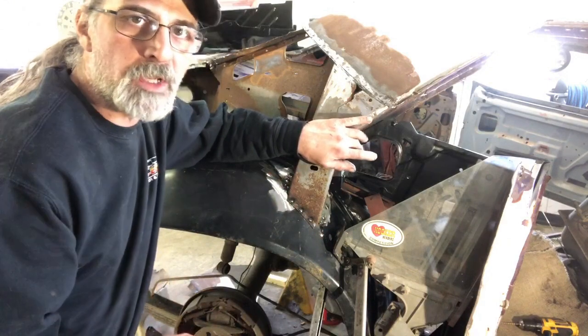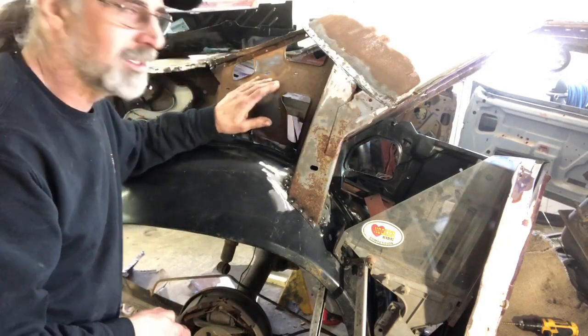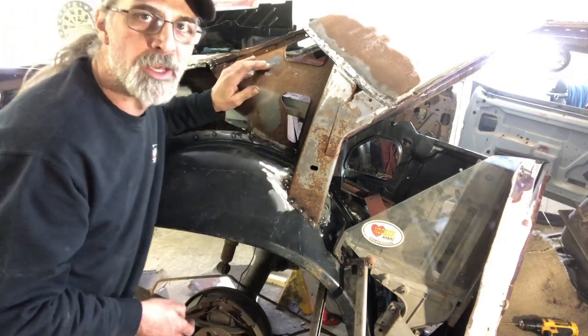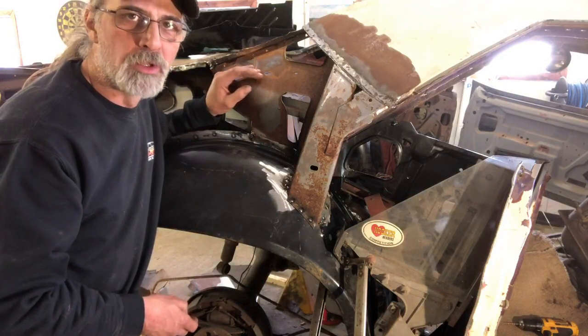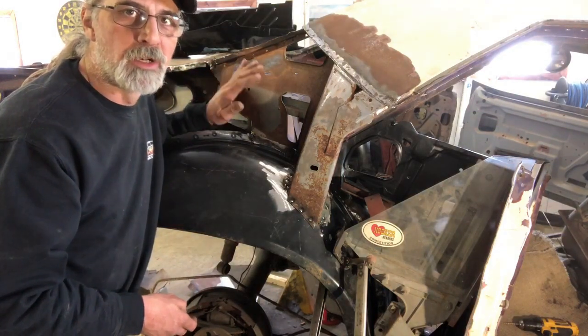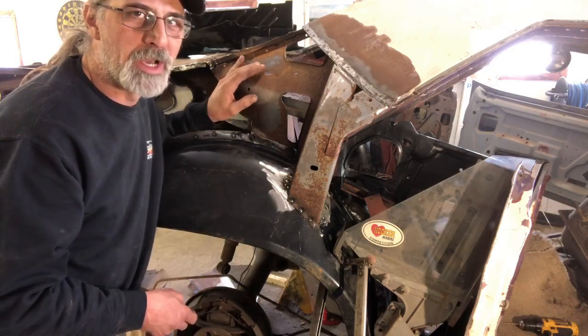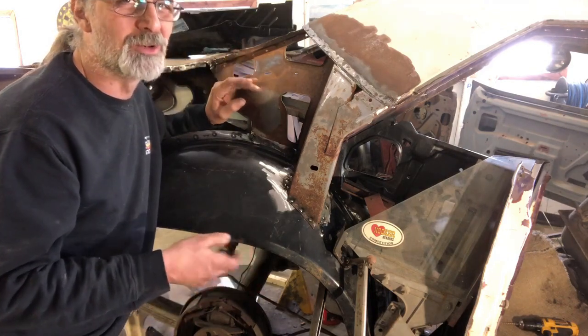Also in this area I want to clean this all up, make sure this is nice and clean with no bleed-through for rust. As you can see it's just a little bit rusty in here. I did take a wire wheel to it and tried to clean it up a little bit. I'm going to wire wheel all this, clean it up, give it a nice coat of primer and black paint — just using paint for right now.